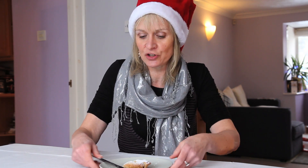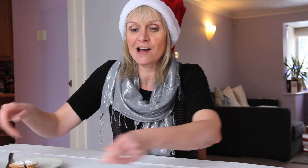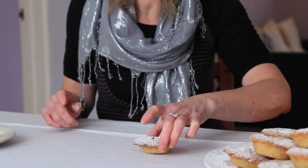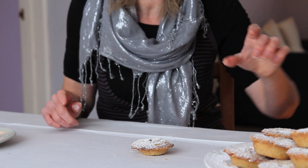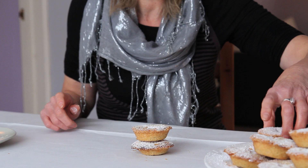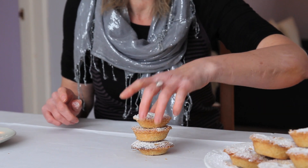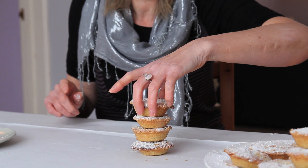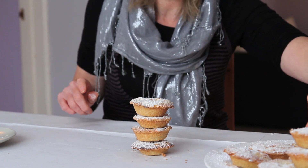What I'm going to do with these mince pies today — with the mince pies that I made earlier — is build a mince pie tower. I forgot to mention that mince pie filling is dried fruits with spices and suet, and as I'm a vegetarian, that would be vegetable suet.